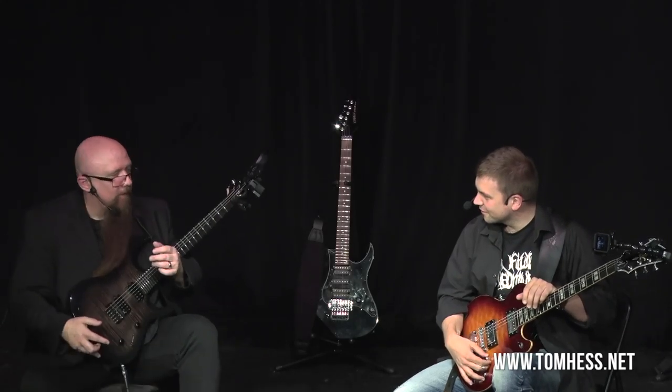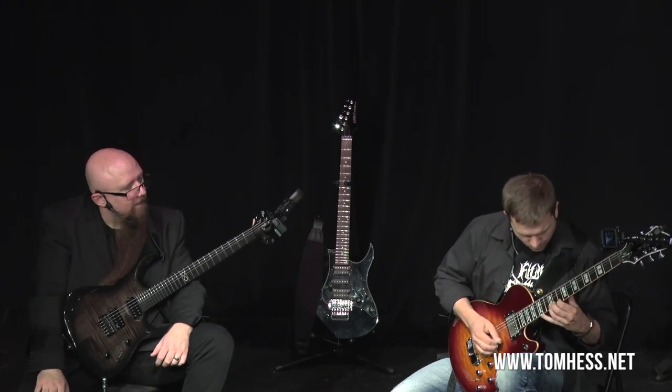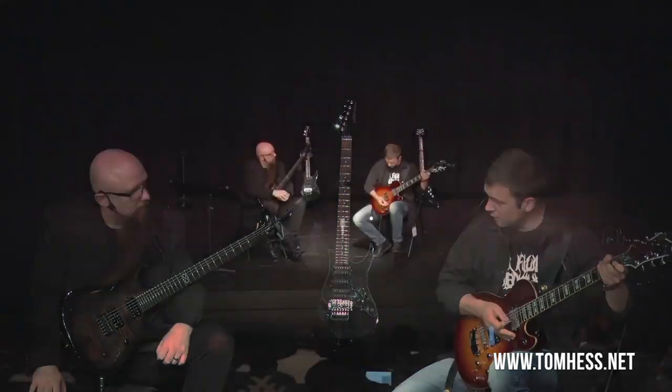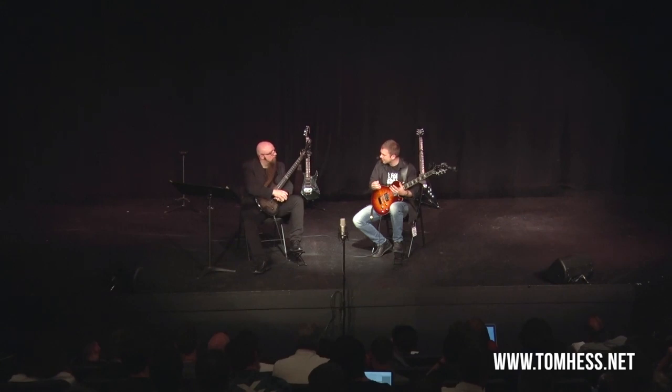So let's get started. What you'll see next is an excerpt of a lesson I taught at a recent live HessFest event. Why don't you show me what you've got in terms of the speed that you're looking to increase. So what is the hardest part of that? If you had to pick one spot that was the most difficult, or one aspect of that, what would it be?